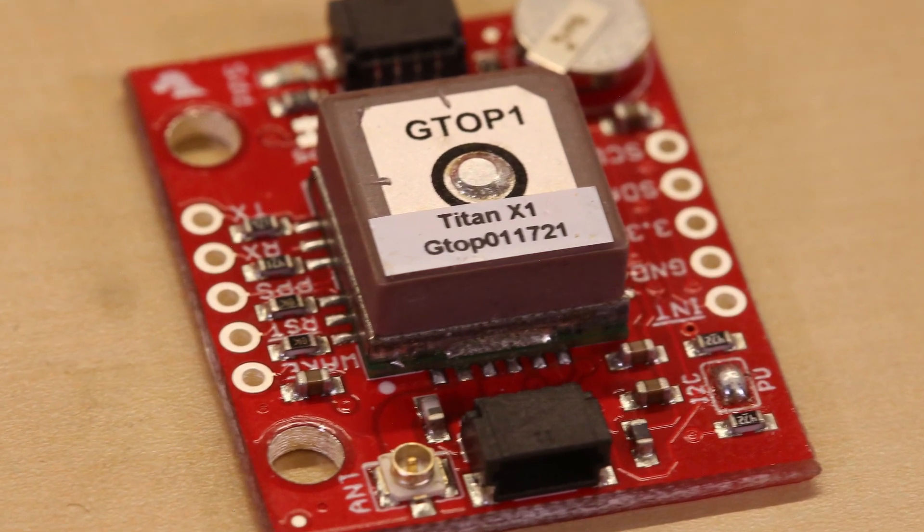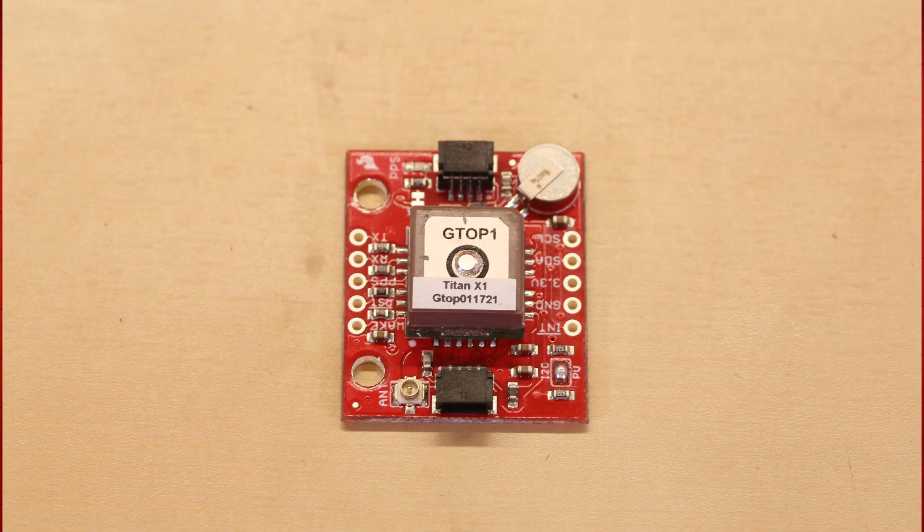Also, on this board we've given you a UFL connector so that you can attach an external antenna, just in case this tiny little ceramic antenna isn't doing it for you, or if you have this mounted inside of an enclosure and you need an antenna on the outside.